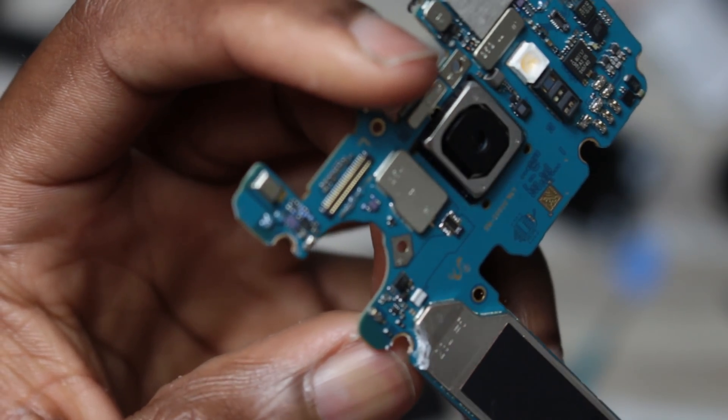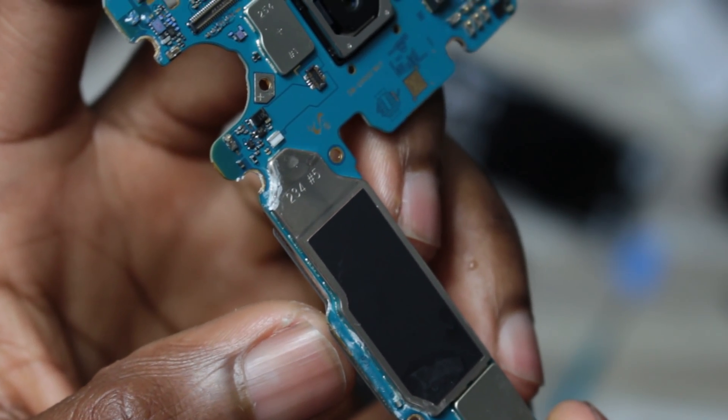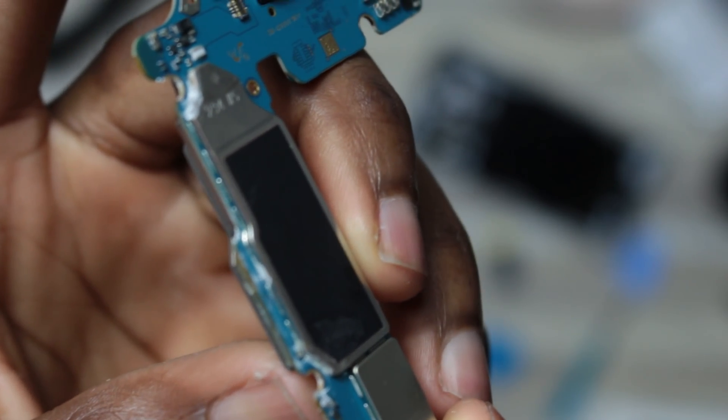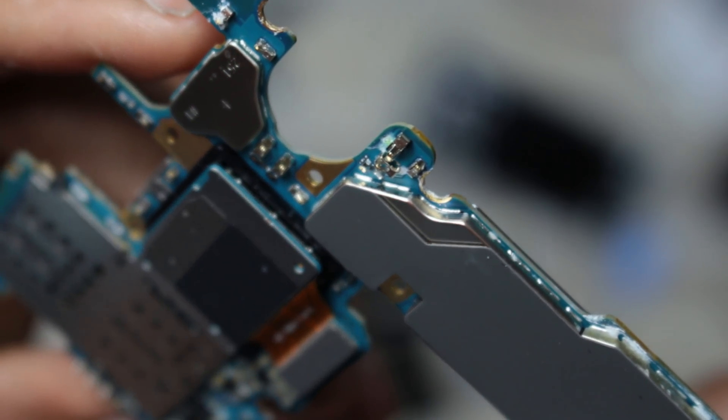Look at all the corrosion near the charging port. Let's start cleaning with a low percentage rubbing alcohol. Let's take a look at the motherboard — at first it looks fine, but the truth is ahead. From what I see, the water entered from the loudspeaker and the charging port. You can see here the white stuff is salt.